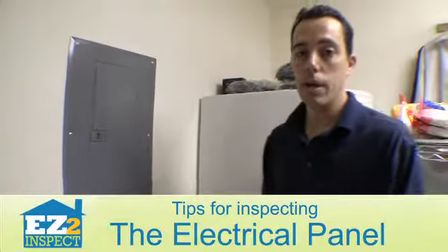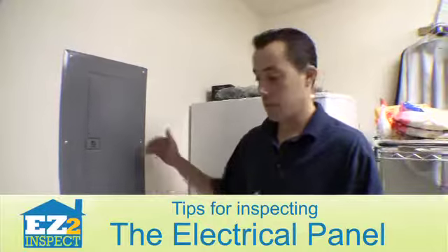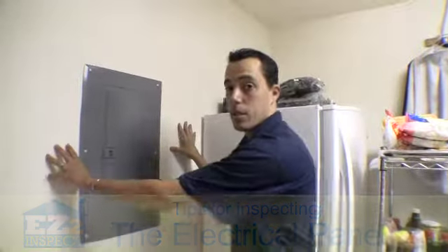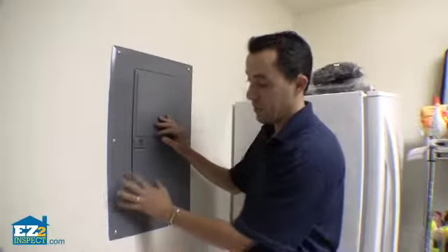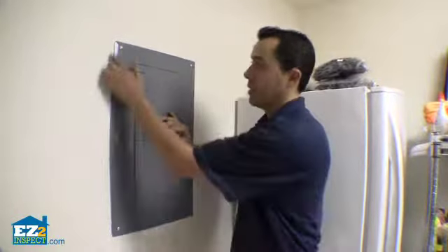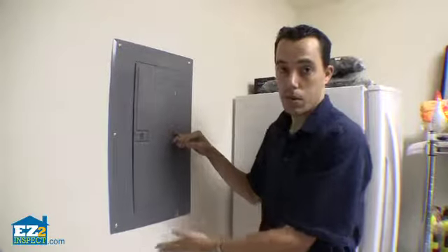The first thing we want to do when we get to an electrical panel is make sure there's very good access — both in the front and on the sides — because your inspector is going to want to remove this whole dead front cover. They want to remove the screws and make sure this dead front cover is not painted and sealed to the wall, as you can tell this one isn't.